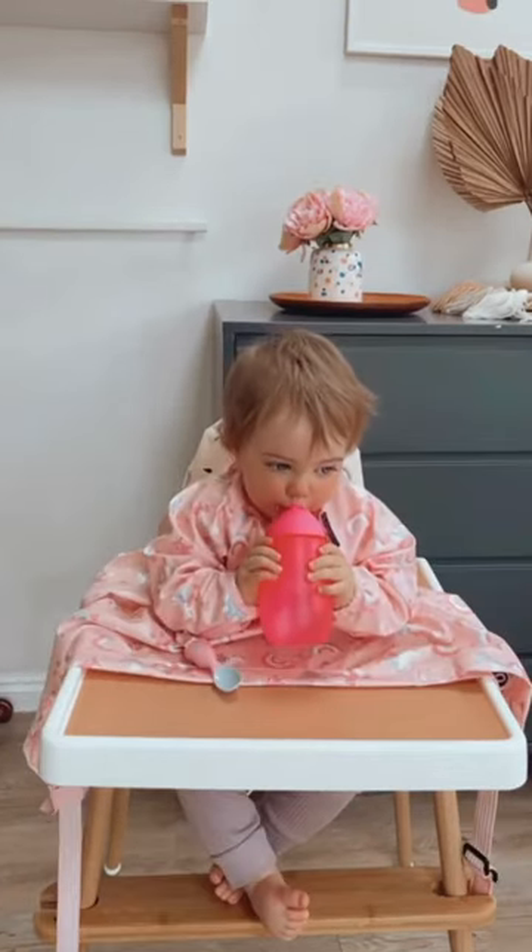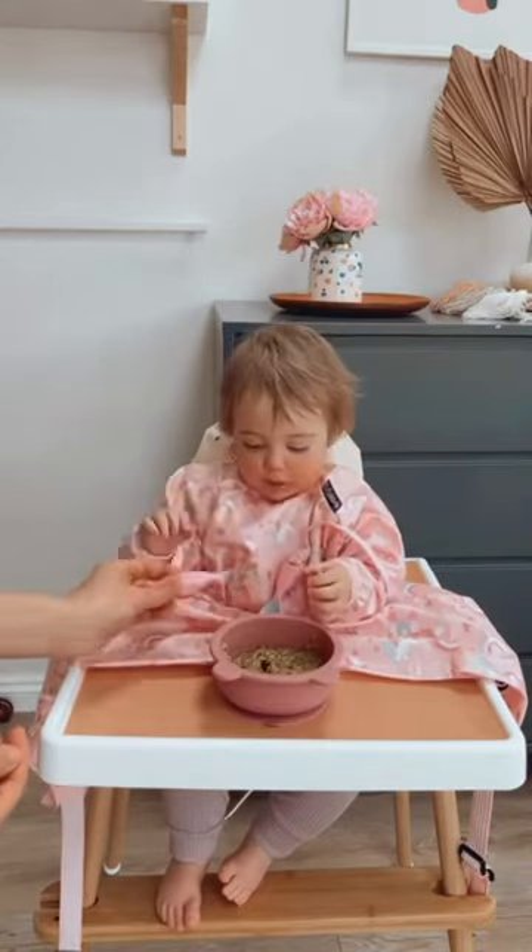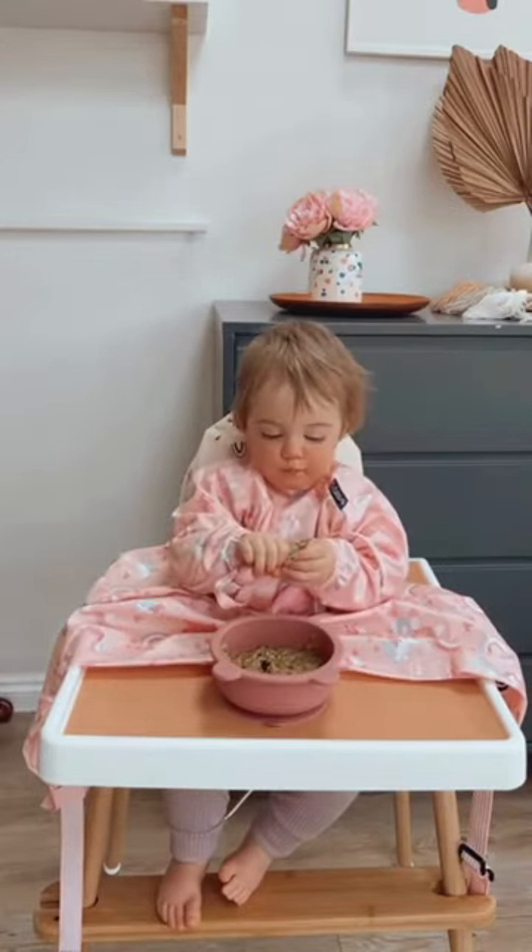She is just getting ready for her lunch, and what she likes to do is have me load up the spoon for her, and then she feeds herself.